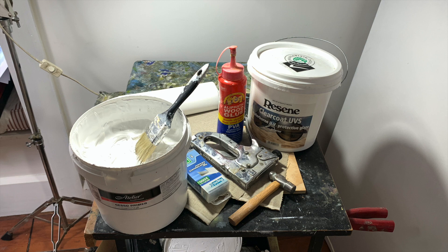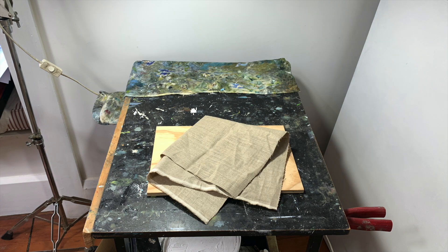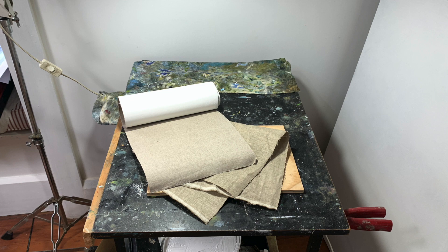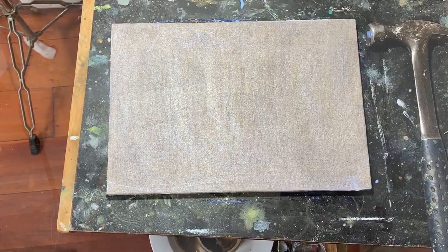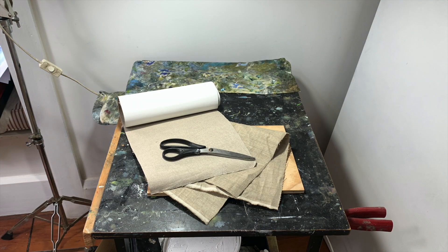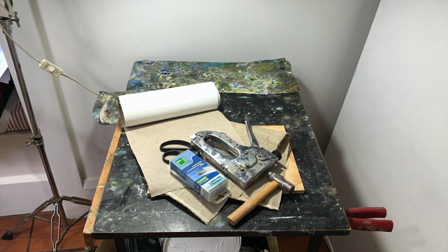Here are all the materials you'll need: a suitable workbench, a plywood panel — in this case I'm using nine millimeter ply cut down from a larger sheet. You'll need some Belgian linen; I prefer a medium weight unprimed linen, however to speed up the process you could use pre-primed. You'll also need a sharp pair of scissors to cut your linen to size, a decent staple gun — I'm using eight millimeter staples because I'm using nine millimeter plywood — and a small hammer to bang those staples in at the end.